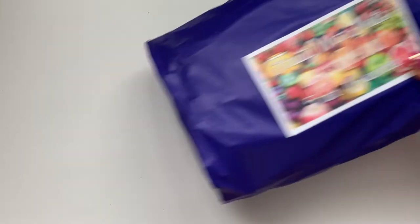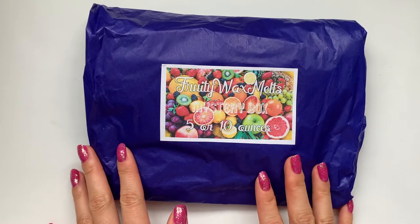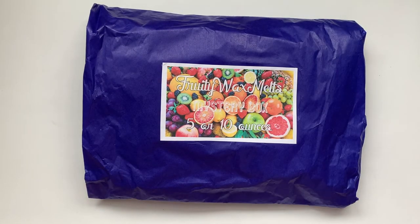So I really liked that bundle. Again, super great value — eight items for about $13. Not bad. And moving on to my last one, which is the Fruity Wax Melt Mystery Bundle.